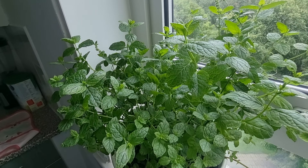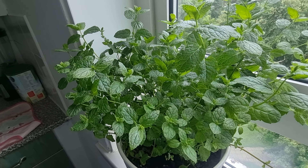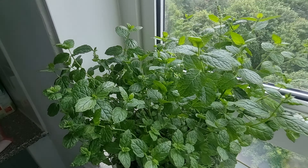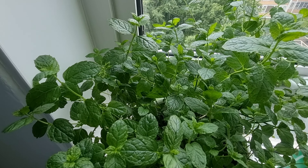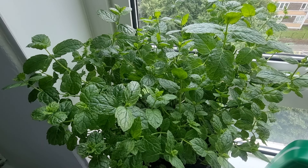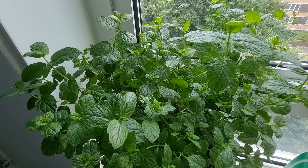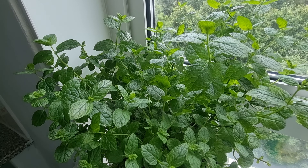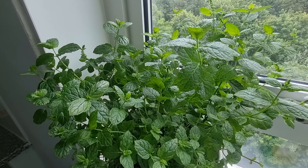It grew twice as much compared to before. So I want to share: if you've got any plants at home, make sure you buy plant food. Thank you and have a nice day!